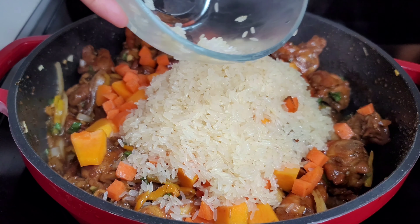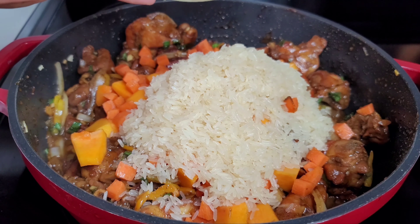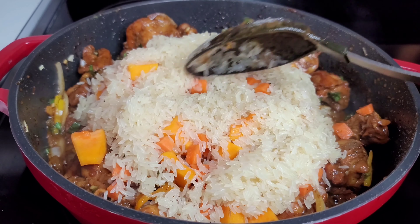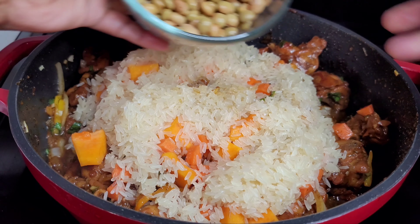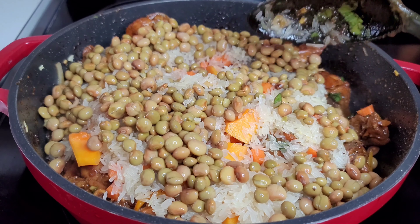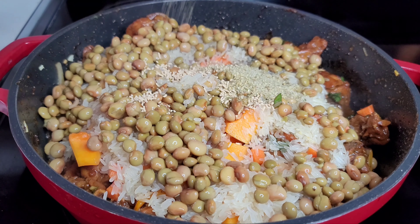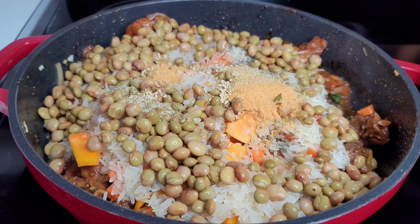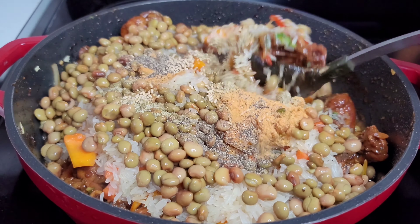If you're new here, I want to wish you a warm welcome. My name is Candy and I'm Guyanese, but I cook all types of different foods on this channel. I like to dabble in different cultures and I'm very adventurous when it comes to trying new things, so I'm sure there's something here you'll enjoy. If you haven't subscribed yet, please consider doing so and join the family.